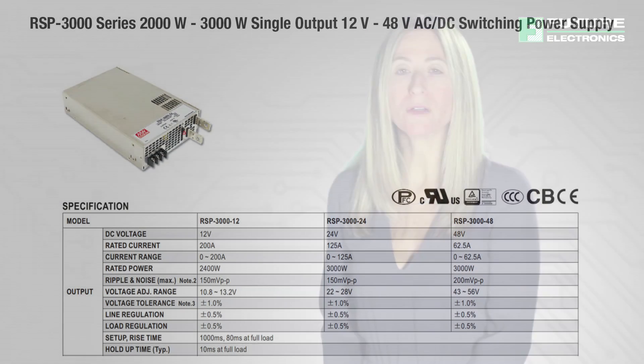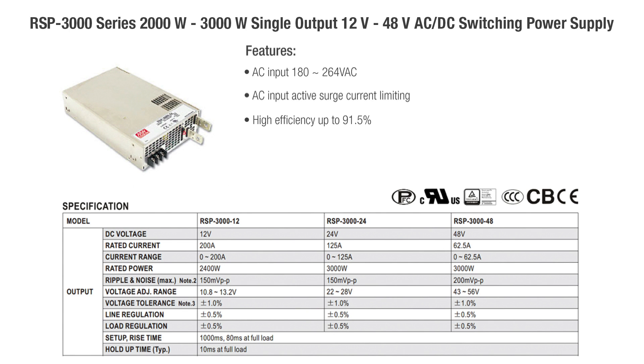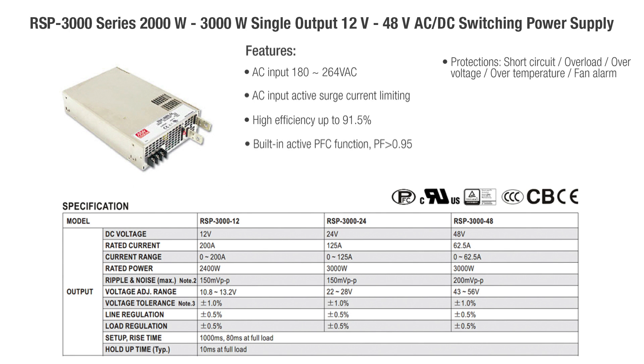The RSP 3000 series — a 2000 watt to 3000 watt single output 12 volt to 48 volt AC to DC switching power supply — features AC input of 180 to 264 VAC, AC input active surge current limiting, high efficiency up to 91.5%, built-in active PFC function with PF greater than 0.95, short circuit, overload, over voltage, over temperature, and fan alarm protection, forced air cooling by built-in DC fan with fan speed control, and high power density of 15.6 watts per cubic inch.